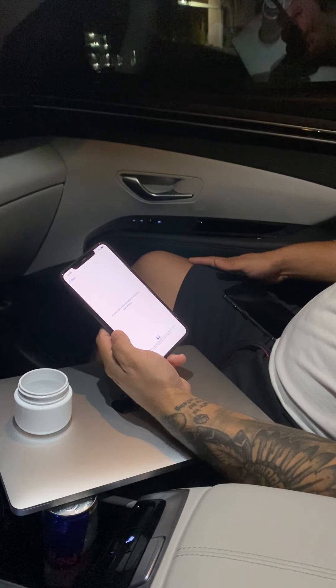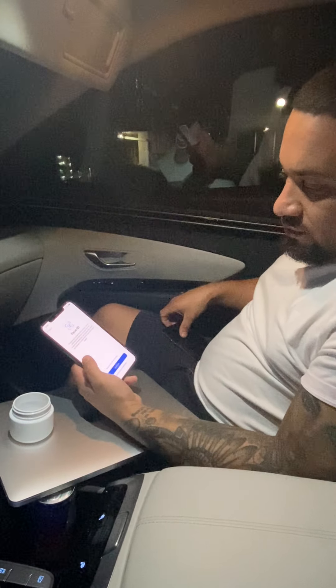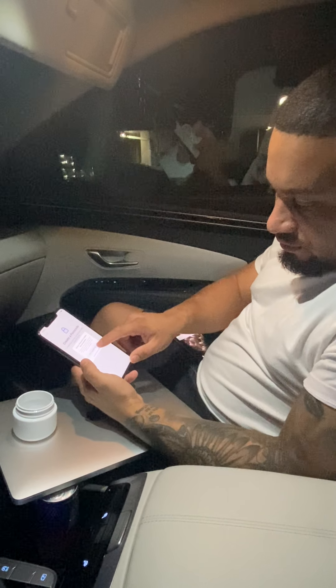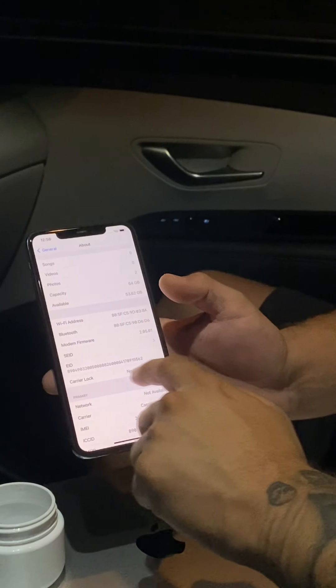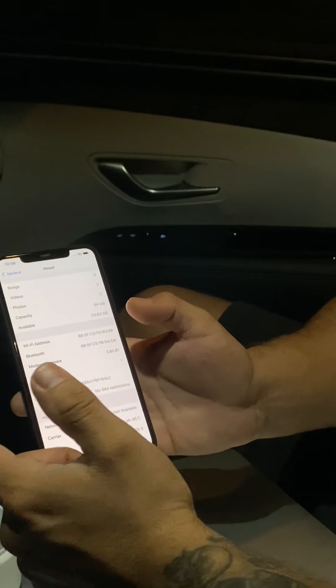Give it a minute to activate. Once it goes through, go to General > About and you'll see right here it says SIM no restrictions under carrier lock. There are no restrictions and now it works for any carrier. You can put in an AT&T chip, a Cricket chip, a Verizon chip — whatever you want — because this phone used to be a Sprint phone.